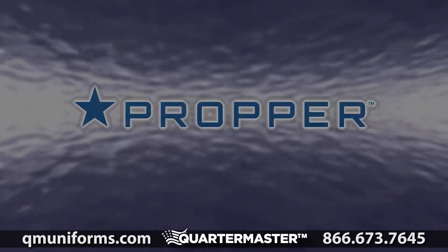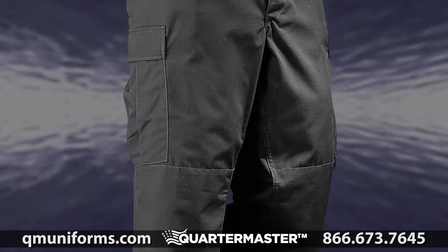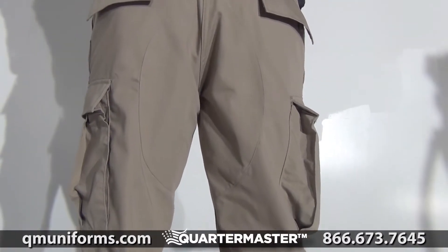Proper BDU Trouser, item number TR-159. The Proper BDU Trouser offers an authentic military cut in comfortable, durable, battle-rip fabric. Sewn to military specifications with felled seams and a reinforced seat and knee for maximum durability.